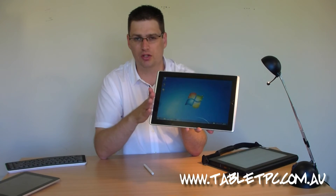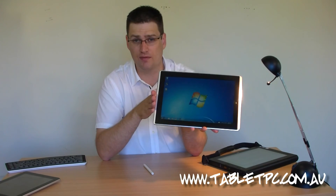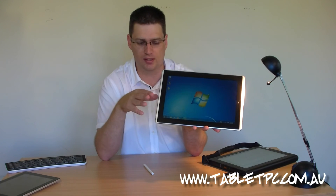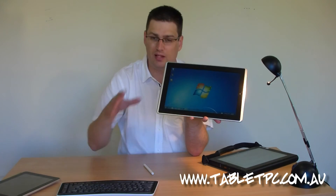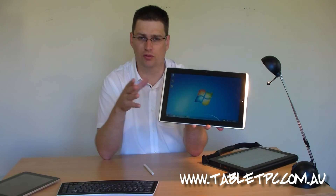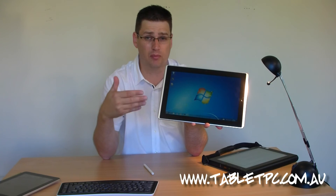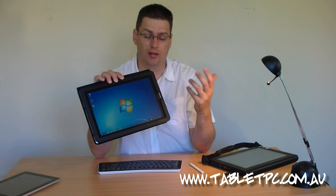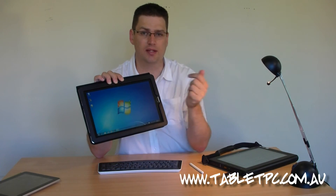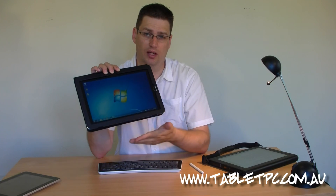The EP121 is not likely to show up in many business scenarios, mainly because of its glossy screen, which is a bit difficult to work with. It doesn't have an internal 3G modem, which is really important for a business device, and it comes with Windows Home Premium, so it's not really suited to the business environment. The lack of docking options also makes it difficult to use in business. However, if you're looking for a tablet PC for home — to run your own web browser, your own programs, access files directly from your network or other PCs, or plug peripherals directly into the tablet — then the EP121 is going to be an absolute must.